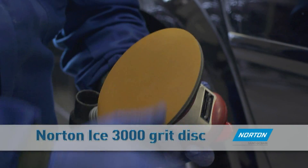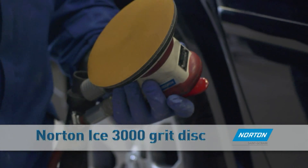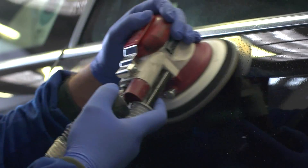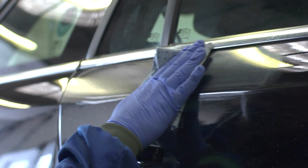Follow by using a Norton Ice 3000 grit disc to remove scratches and repeat the process again. Always ensure the surface is wet. Wipe the area dry to inspect the surface — it should now have a uniform semi-polished finish.